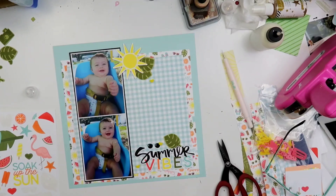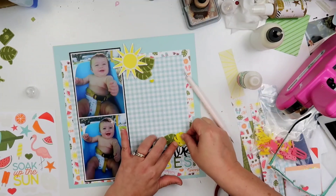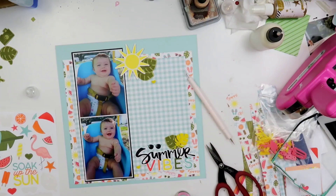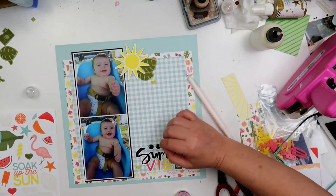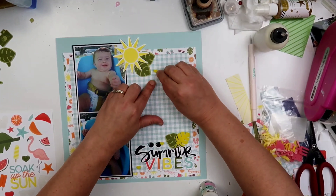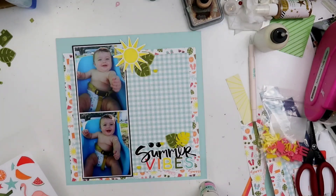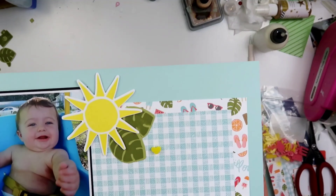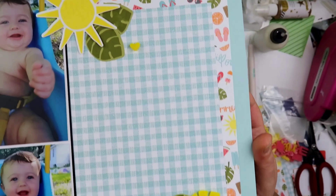I added this cute little pair of sunglasses — aren't they so cute? I'm going to end up putting that yellow heart kind of over one of the lenses, just over to the side. I just think that is so adorable. Now I could not find my liquid glass, which is what Close to My Heart sells. I do have glossy accents from my previous life before I started selling Close to My Heart stuff — they are basically the same product to me, they work pretty much the same. So on this one I am using glossy accents just because I couldn't find my liquid glass. I'm not the most organized person and I don't keep my desk completely clean, which I should do because things get lost.